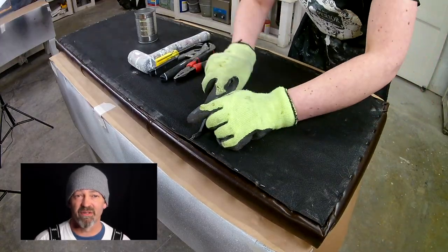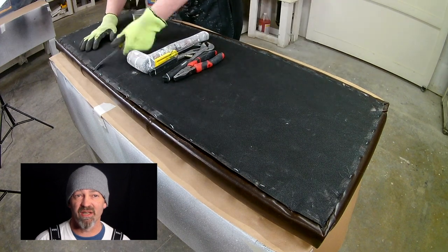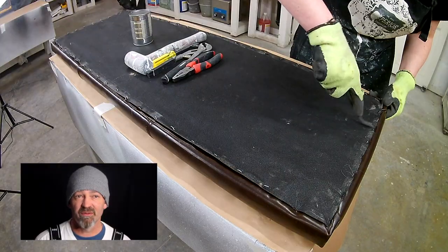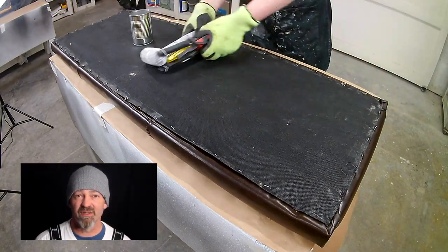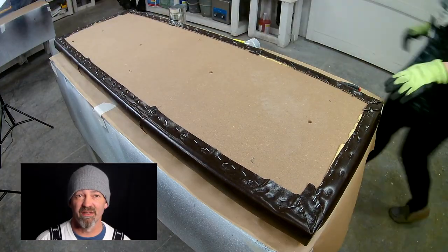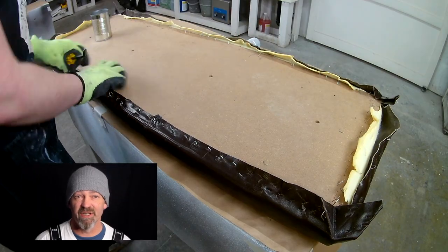You can see this is the dust cover that she's taking off right now, and there's a lot of staples in it. What you want to do is take your time with this — don't ever push the staple puller toward your hand. Keep the old dust cover because you'll probably need it further on as you'll see in our video.